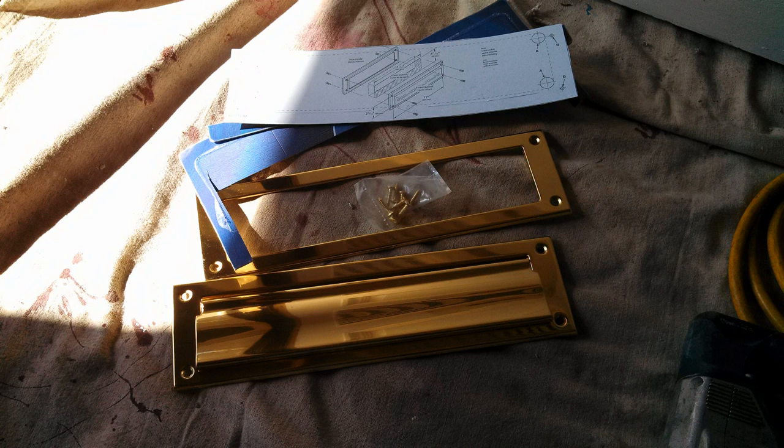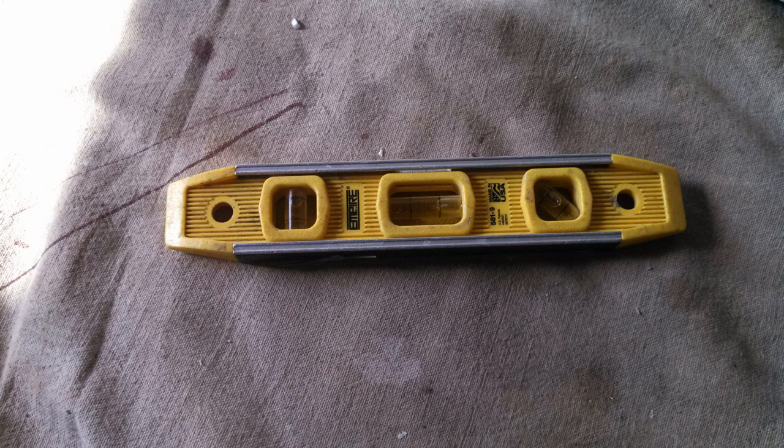We opened the package and cut the template out along the lines provided by the manufacturer. It's a nice brass mail slot — you get an outside flap, an inside trim, hardware with screws, and the template that was on the back of the package.